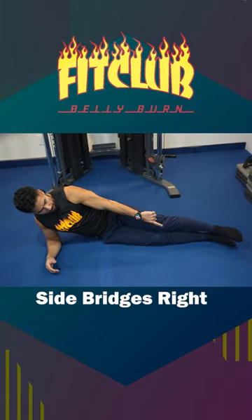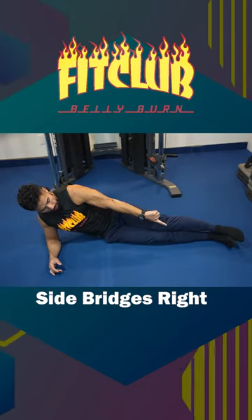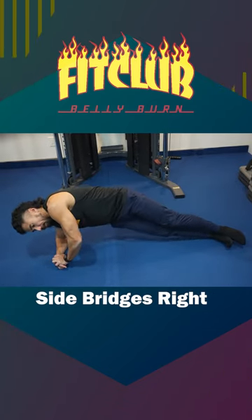Side bridge right — extend your legs, putting both your feet on top of one another. The weight goes into the elbow, the weight goes into the outside of the foot, lift your hips up squeezing your obliques. And there we have it, your side bridge right.